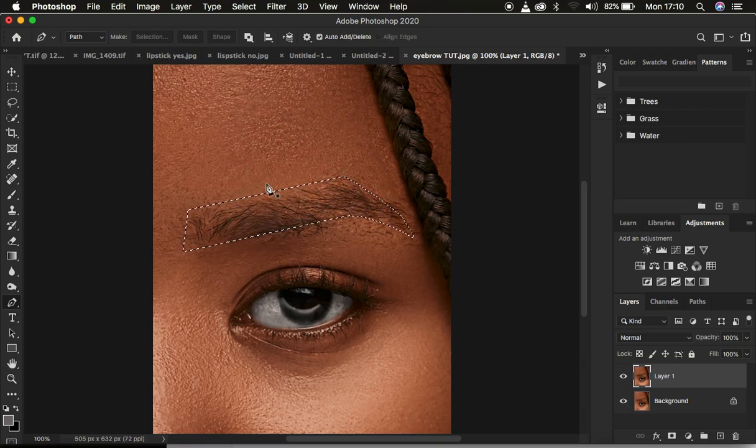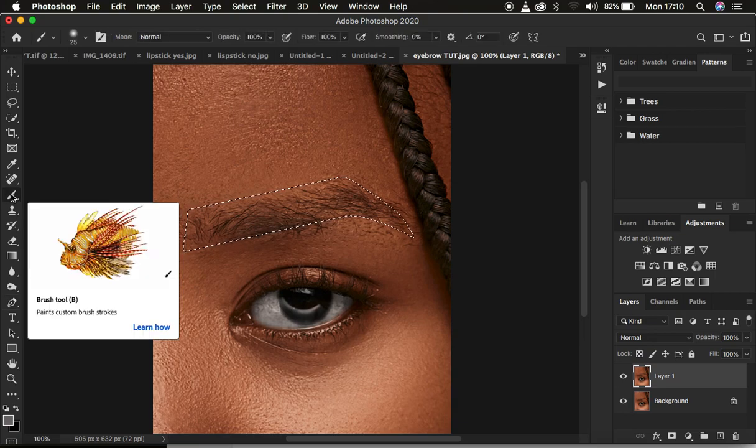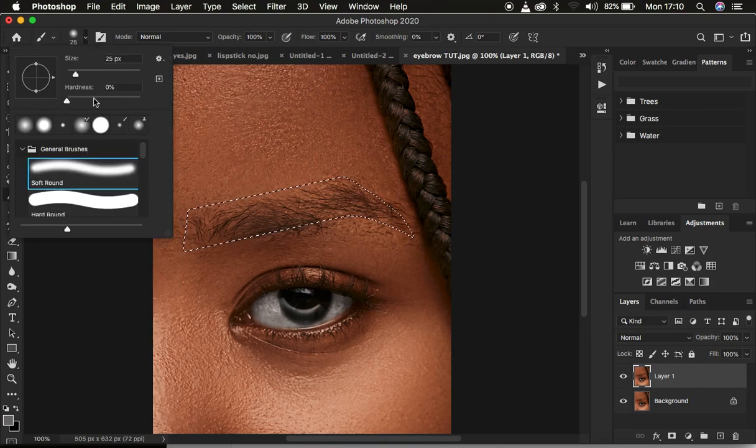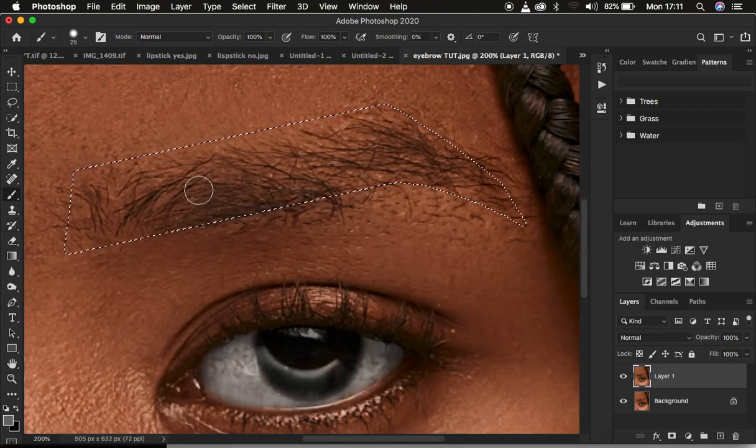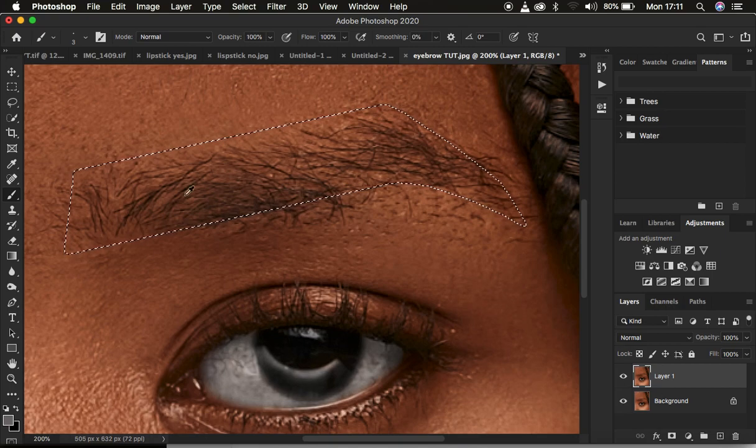Now that we have the selection, we start filling in the hairs within the eyebrow by following the direction of the hairs. Get the brush tool, set the hardness to around 50, mode Normal, opacity and flow at 100 percent. Zoom into the eyebrows and reduce the brush size using the bracket keys on the keyboard. First, sample the color within the eyebrows by holding down the Alt key and clicking on one of the eyebrows.